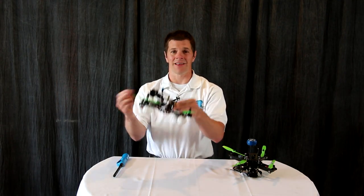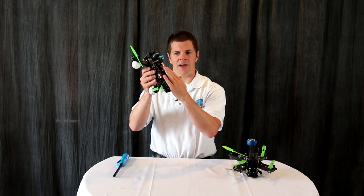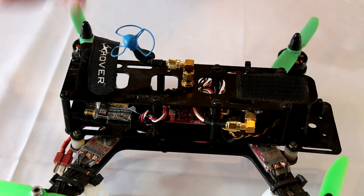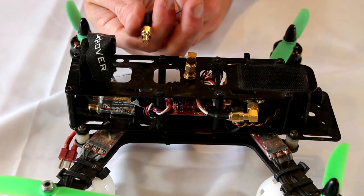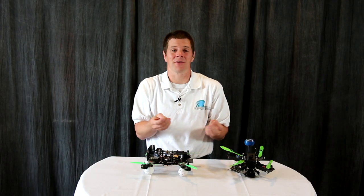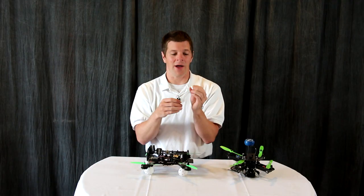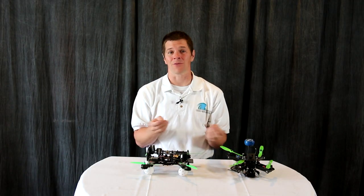Even though the antenna is still upright and could be damaged in a crash, the system is now protected. In the event of a crash, the antenna actually has a place to go where it's being protected by the rest of the frame and that right angle adapter. Another reason to use a right angle adapter is that in a very hard crash, the right angle adapter will pop apart as it's just a press fit. The interesting thing is that this part sticking out acts like an antenna — it puts a load on the video transmitter and keeps it from frying.